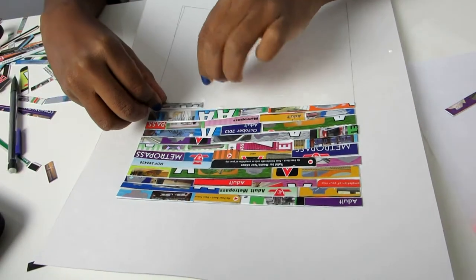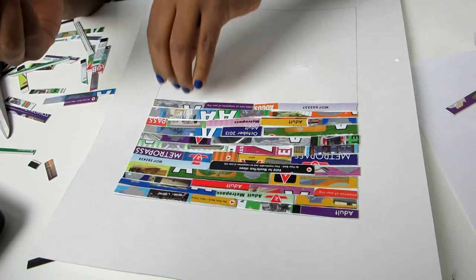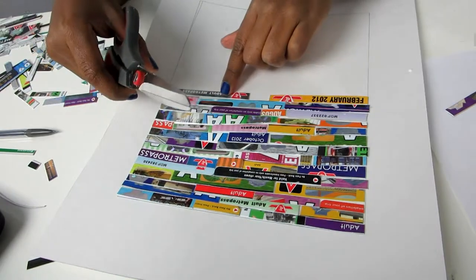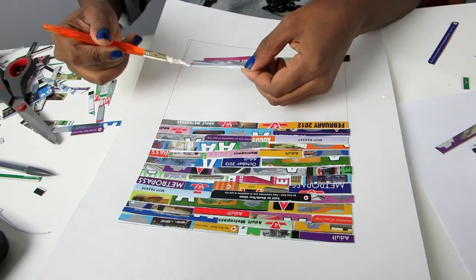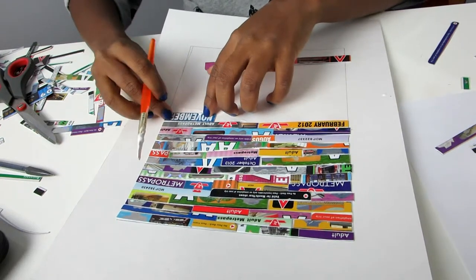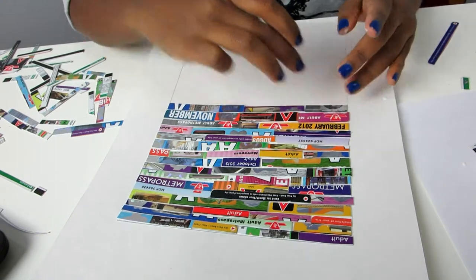Try to keep the height of each piece you're putting on the same row as similar as possible — this will help maintain the tiling effect. You don't have to break out your ruler and account for every millimeter, but keep your eyes out and estimate the right size to cut. Keep gluing the strips of the cards until there is no space left.